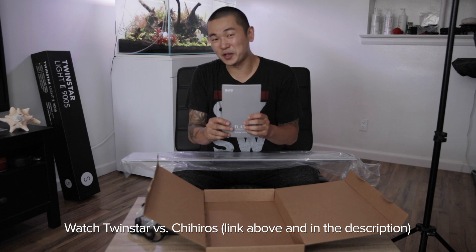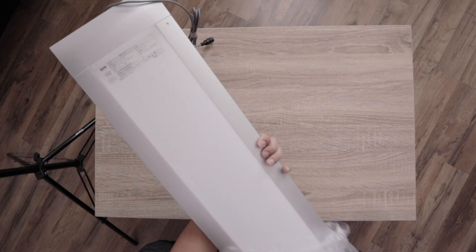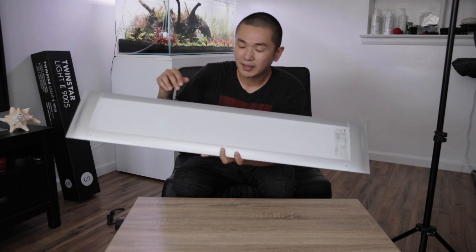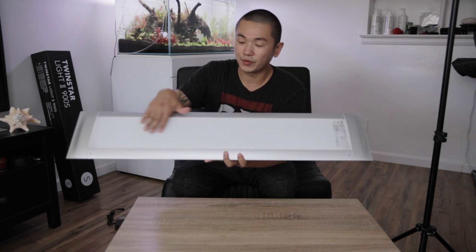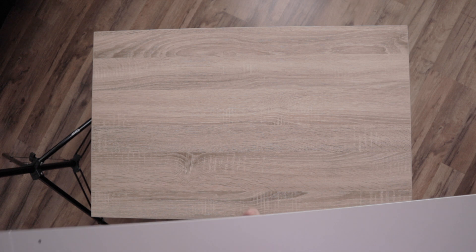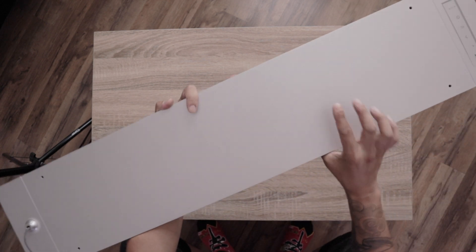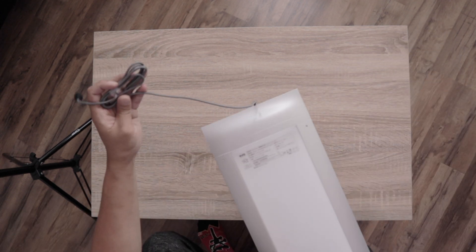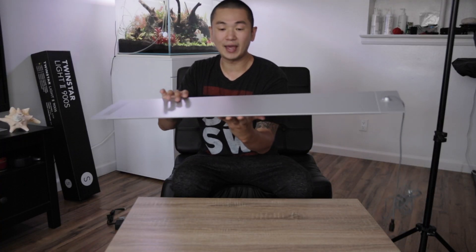We all remember what the Twinstar manual looked like. Nice! Very important to me — the matte finish on the screen for the LEDs to help disperse the light. And this is kind of textured a little bit. I want to say aluminum, I don't know what this is. This has a good amount of weight. Just like the Twinstar 900S, it doesn't really matter if it's aluminum or plastic; they finish with a brush. And the wire is actually knitted — it feels good, it looks good. It reminds me of a MacBook.